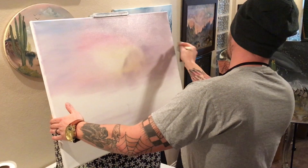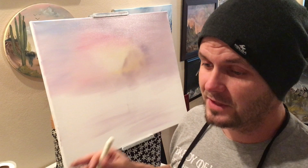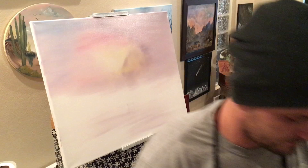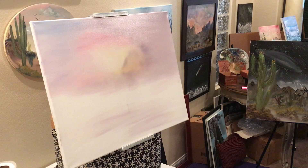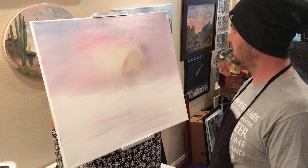Don't worry about how long you take on your sky, because the longer you take on your sky, the better your painting is going to end up. You can't just throw color up there, throw some clouds up, and hope that it's going to be good. Just the littlest bit of our pure midnight black on the end of our brush.